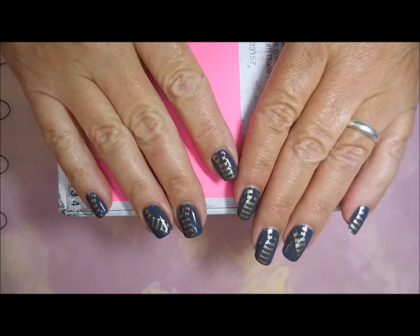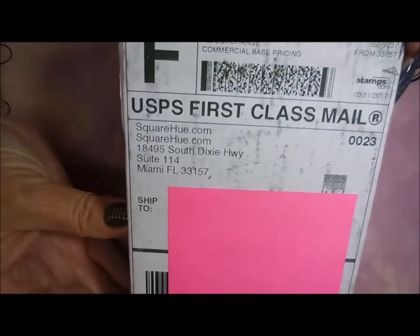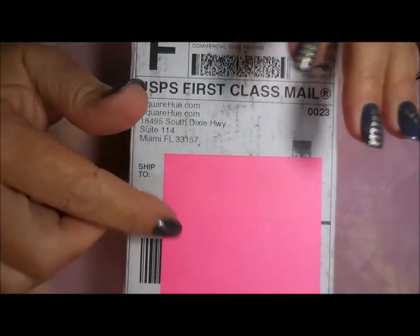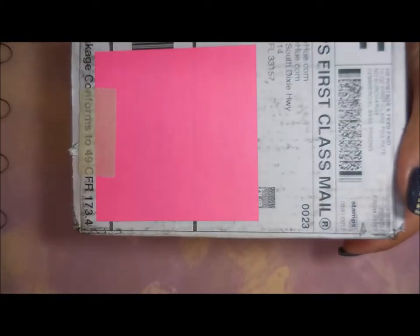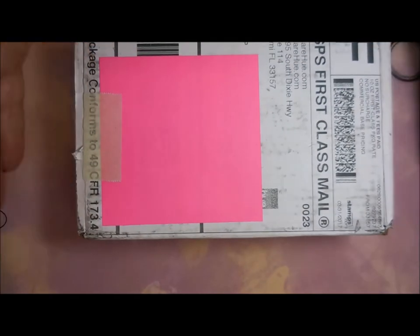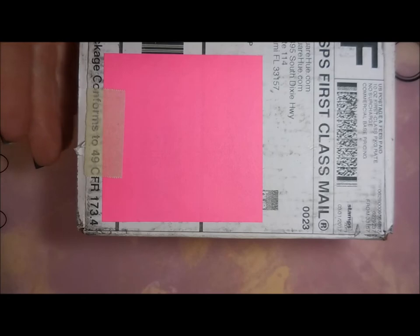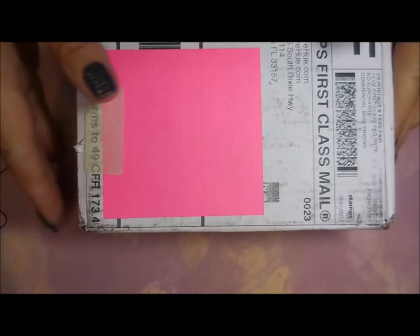Well hello my friend and welcome to my channel. Does anybody know what time it is? It's Square Hue time! It's the beginning of the month and every month I get this box from Square Hue, and I got the three box. I will leave a link for Square Hue down in the description box. This is this month's offering and there are three polishes in here, so let's just go on and get to it.